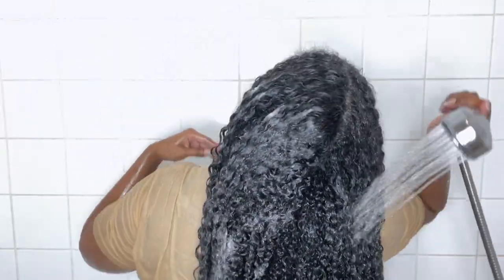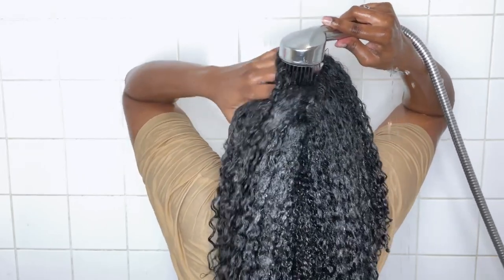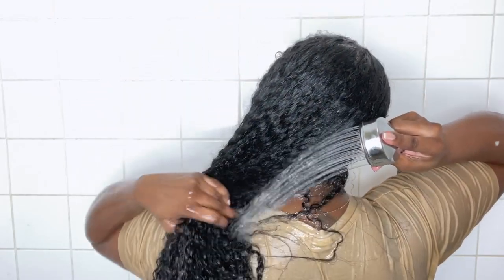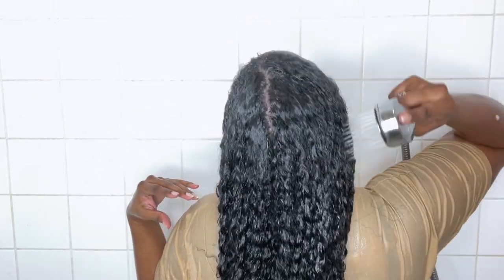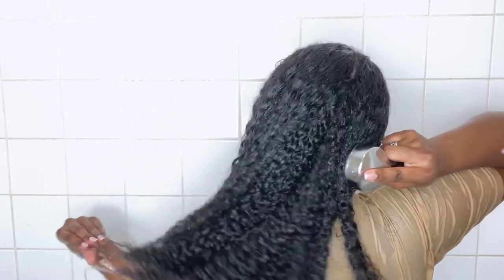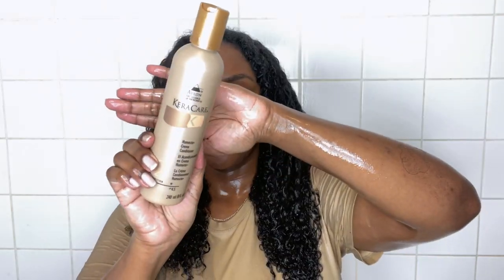My hair hasn't been washed in two weeks so there's a lot of product buildup, and for some silicones a shampoo is actually needed to remove them. I'm really working that shampoo into my hair and even finger detangling a little — this shampoo makes combing easier, which surprised me. Once I'm done shampooing I rinse it all out thoroughly. It left my hair feeling soft and moisturized without feeling stripped at all, and I really recommend it for anyone looking for a new shampoo for their curly-to-straight routine.